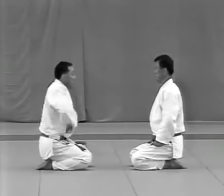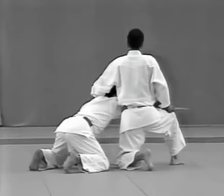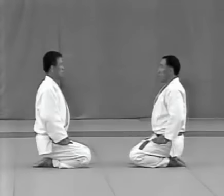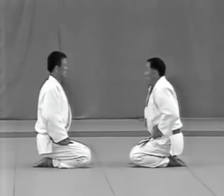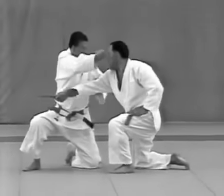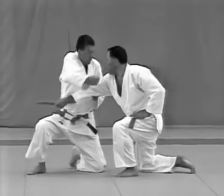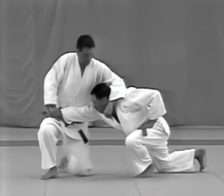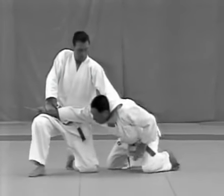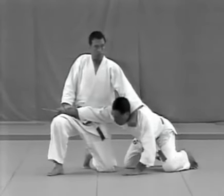Tsukkomi. The uke grabs the scabbard from outside his jacket, unsheathes the dagger blade up, and strikes at the tori's solar plexus. The tori evades the attack, raises his right knee, and punches the uke's uto with his right fist. He takes the uke's wrist with the same hand and pulls it towards his right thigh. His left hand grips the uke's right lapel to apply a choke, while the uke's elbow is locked with udehishigi haragatame.